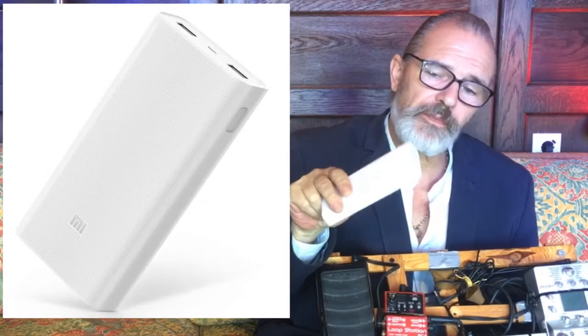The easiest solution is using a power pack — the type you would use to recharge your phone or iPad. However, these produce 5 volts, and the majority of these pedals run on 9 volts, so you need to be able to convert the power pack to a 9-volt system.